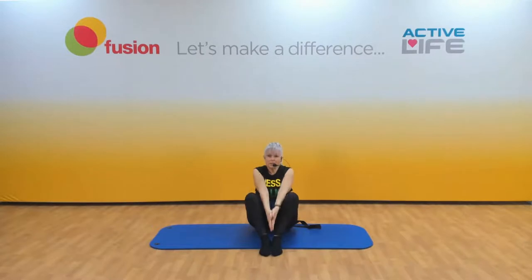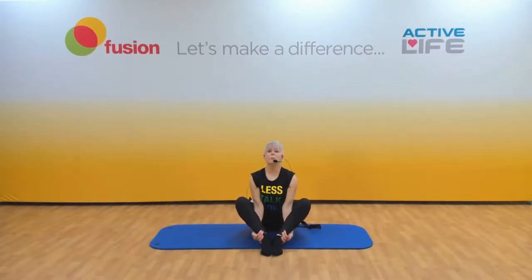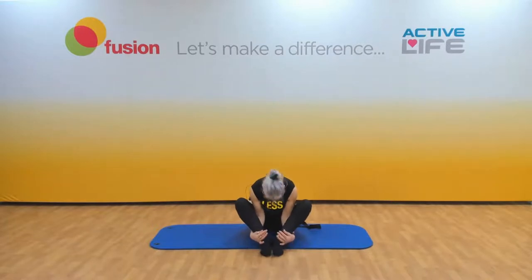Let's do a big back stretch. Bring your feet in, hands go on the inside and you wrap around the outside, lift up, curl round and down, tuck your chin in, round the back, let the head hang down.